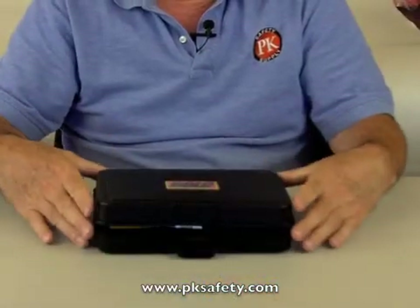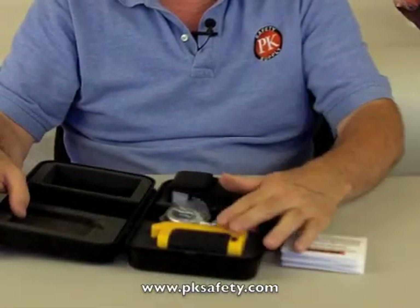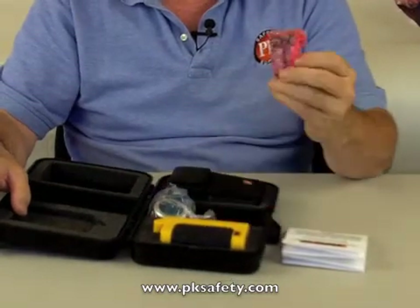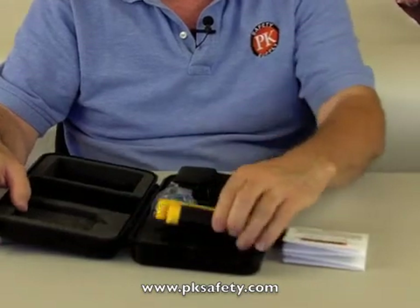So what we have — it comes in a case. Open it up and we get the instructions, the unit itself, earphones you can use in a high noise environment to be able to hear what's going on, a couple of AA batteries that are included, and a little case that goes on your belt.